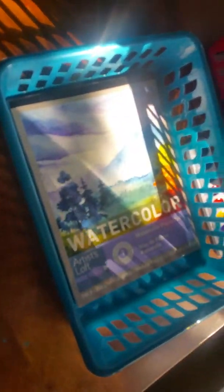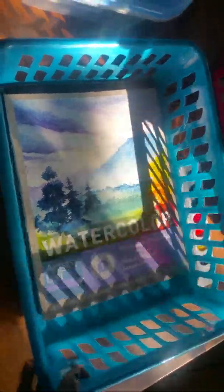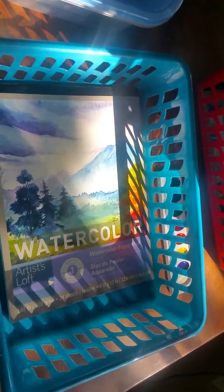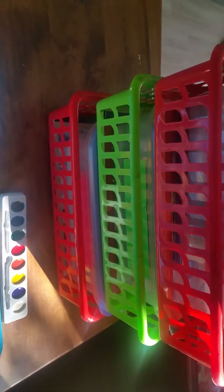First things first, there are two food containers holding the bulk of all the supplies, and then down here there's a basket that's going to hold all of their paper — watercolor paper, sketch paper, mixed media paper, any kind of paper we're going to use. These two containers sit nestled in and get stacked two on top of each other because of the flat surface here.